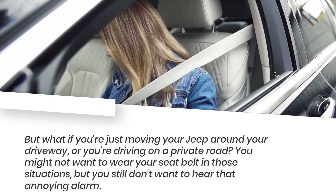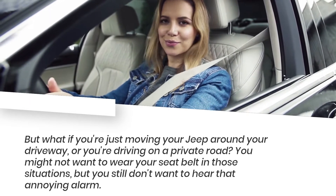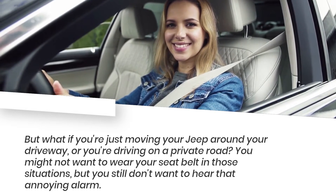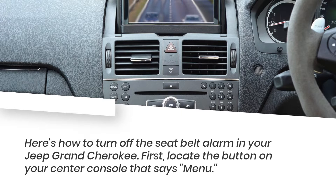But what if you're just moving your Jeep around your driveway, or you're driving on a private road? You might not want to wear your seatbelt in those situations, but you still don't want to hear that annoying alarm. Here's how to turn off the seatbelt alarm in your Jeep Grand Cherokee.